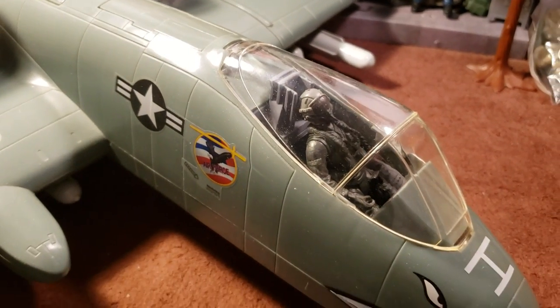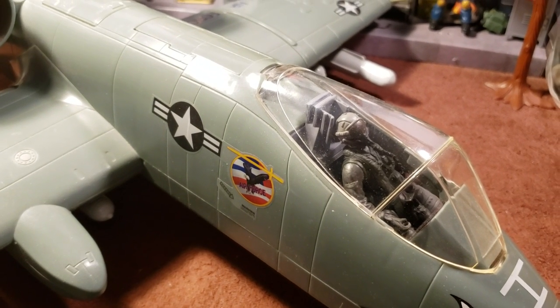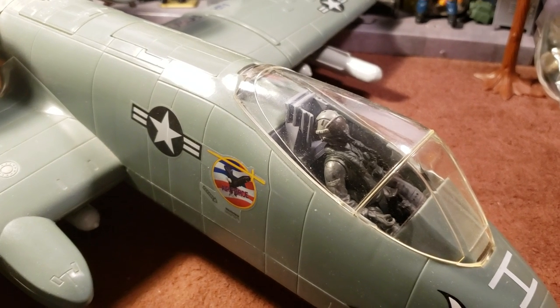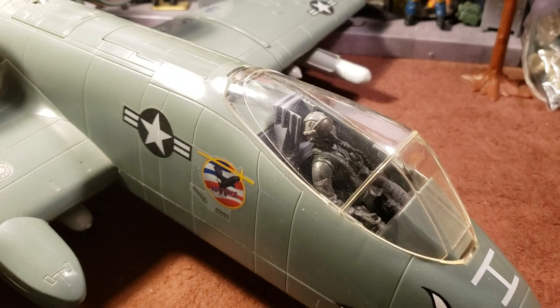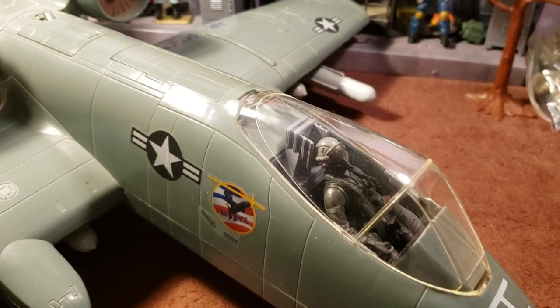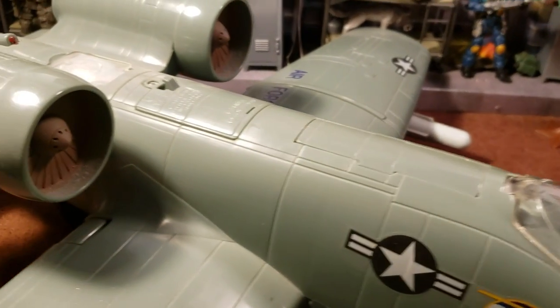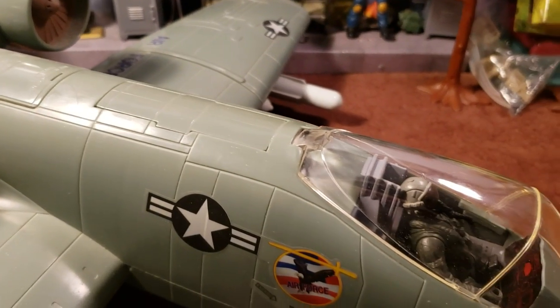The A-10 was designed for close air support of friendly ground troops, attacking armored vehicles and tanks, and providing quick action support against enemy ground forces. It's a tank buster. It entered service in 1976 and is the only production-built aircraft in the USAF designed solely for close air support. Its secondary mission is to provide forward air controller airborne support by directing other aircraft in attacks on ground targets. Aircraft used primarily in this role are designated OA-10.